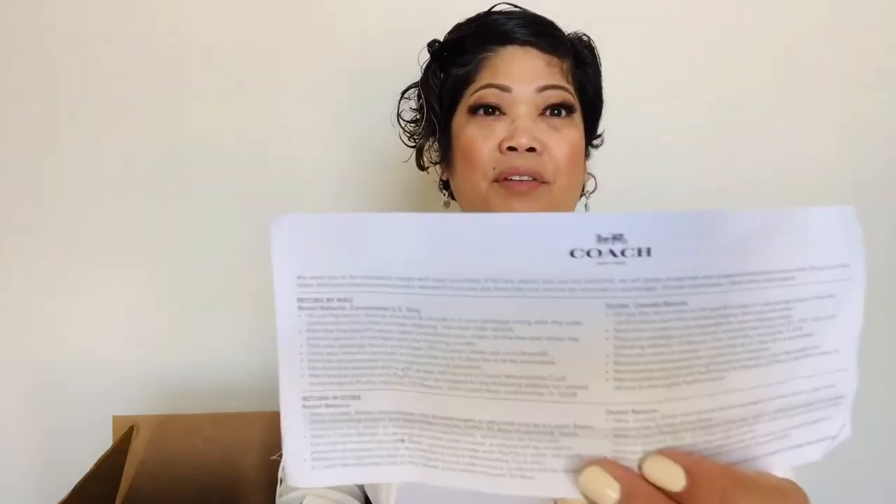So today we have this big box. Let's start with the paperwork first. We have the Coach receipt — actually, this is the return slip. In the event you didn't love the product, you can always replace, return, or get a refund.